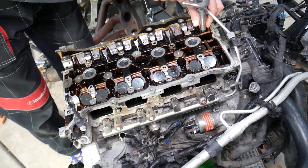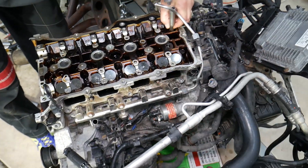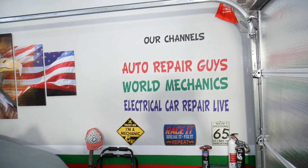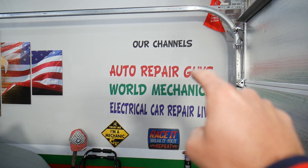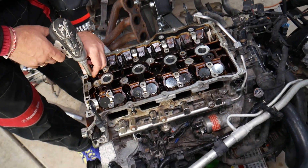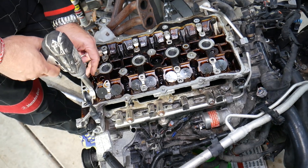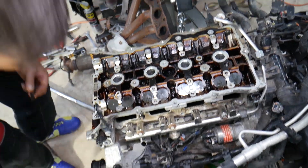If you want to see how to clean the cylinder head and prepare it for a new cylinder head gasket, we have a great video on the channel that explains exactly how to clean the cylinder head. Please check it out — it's very helpful information that can save you quite a bit of trouble in the future.